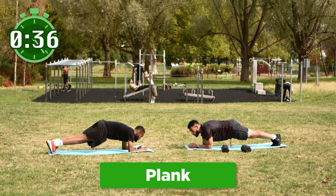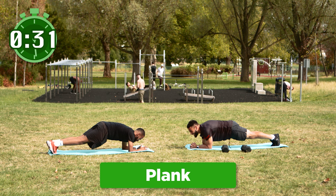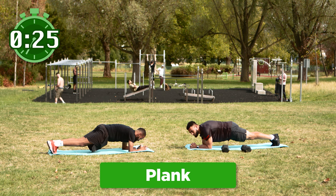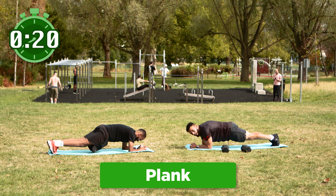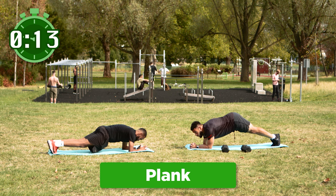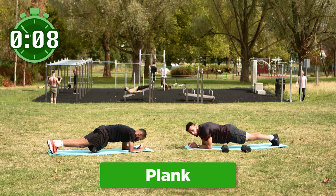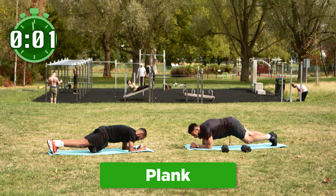Time is going to slow right down — this is going to feel like a year, two years, maybe a decade. Keep that core engaged. If you're doing this back home, just make sure you're holding as tight as you can. You don't want your bum to come down, you don't want to push your bum into the sky — you want to stay nice and neutral. Just keep holding, guys. Make sure you breathe. We've got two, one and that's it.